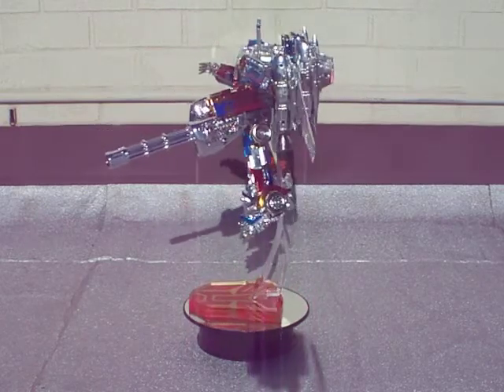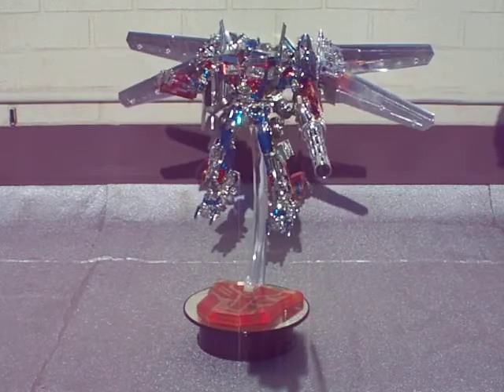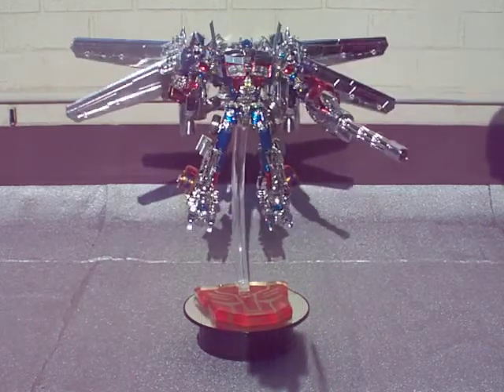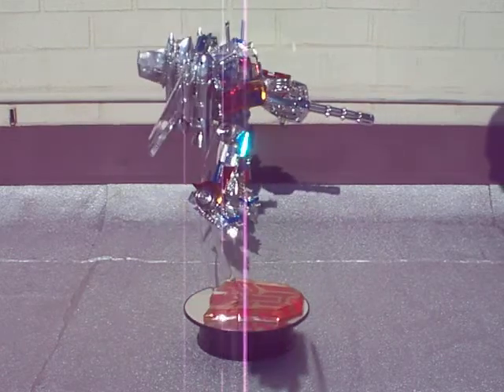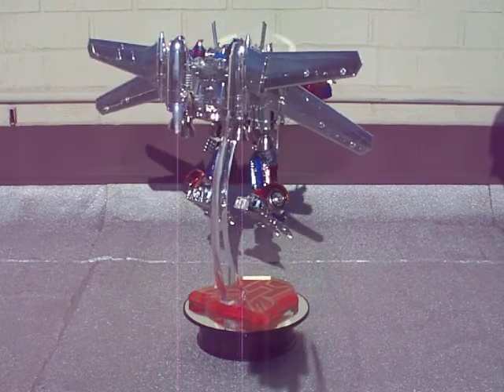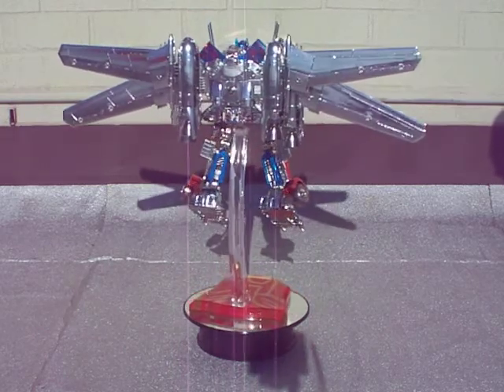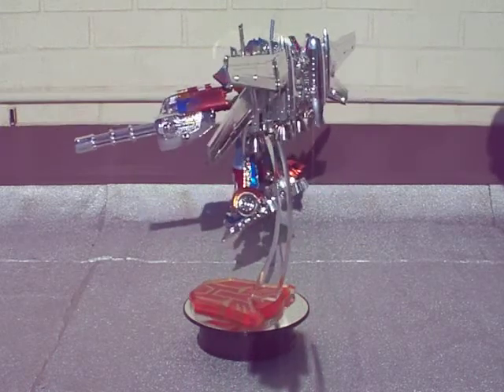I had this guy for a while. I was stalling to do the video on him because I was waiting for the Autobot stand that he's on. The stand came from Mon Ruiz, pretty cool guy. You can check out his Facebook page at Mon Ruiz, and you can also check out Concepts and Chrome's Facebook page at Concepts and Chrome.